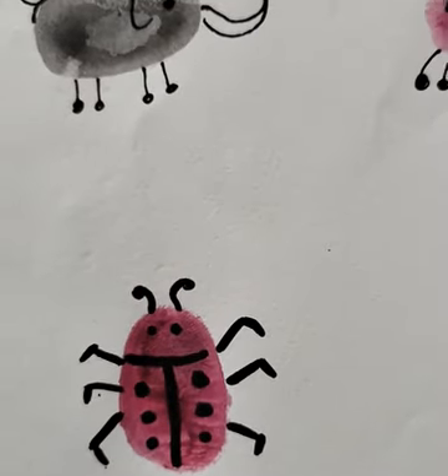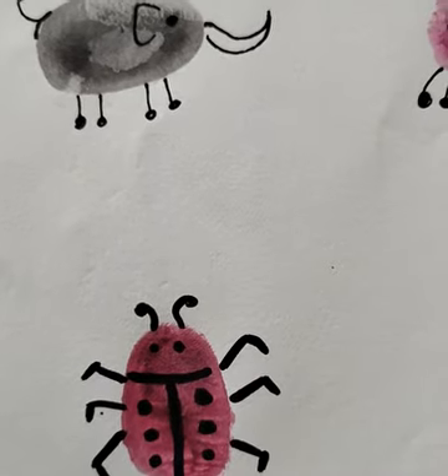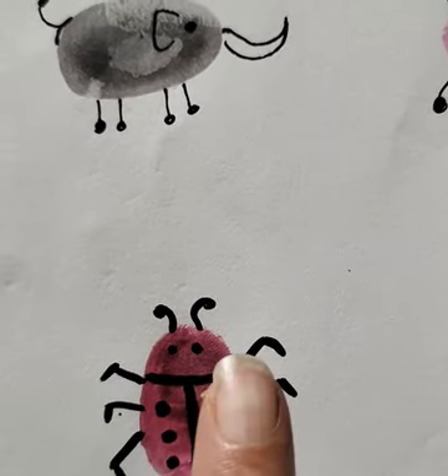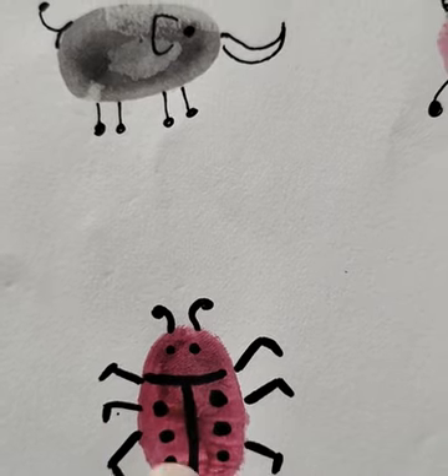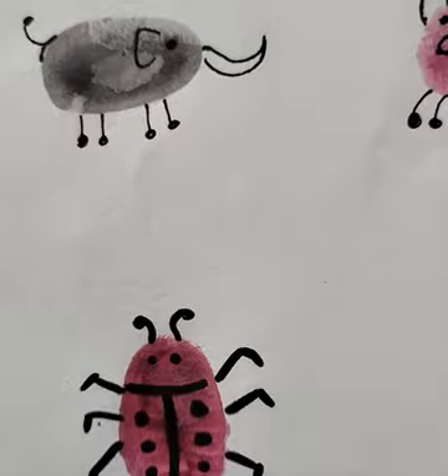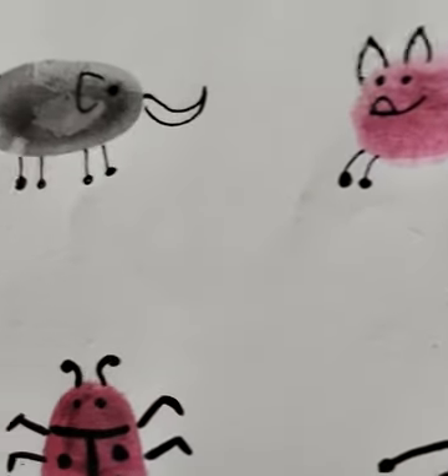Now the next is the ladybug. You have to take red color and make a thumb impression like this. Then draw a T shape, three dots on each side, legs, tentacles, and an antenna.